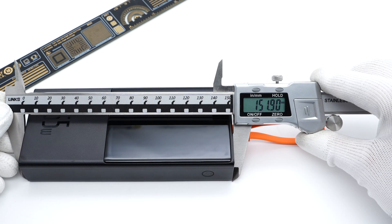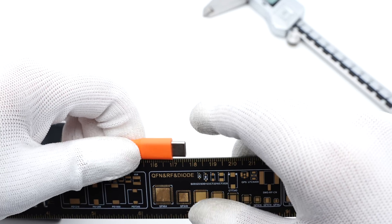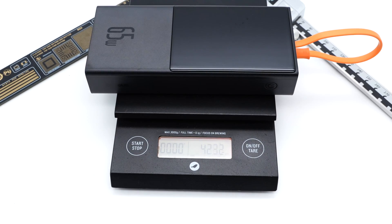The power bank size is about 152×68×28mm, and the cable length is about 17.6cm. The weight is about 423g.